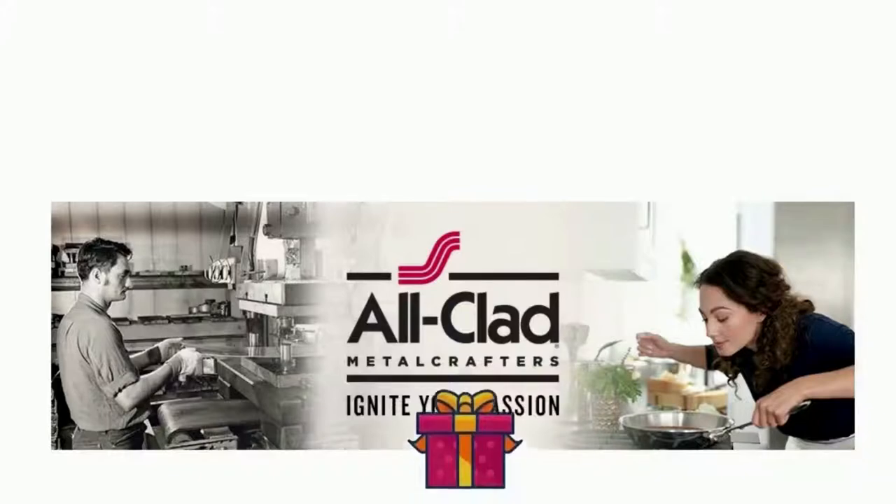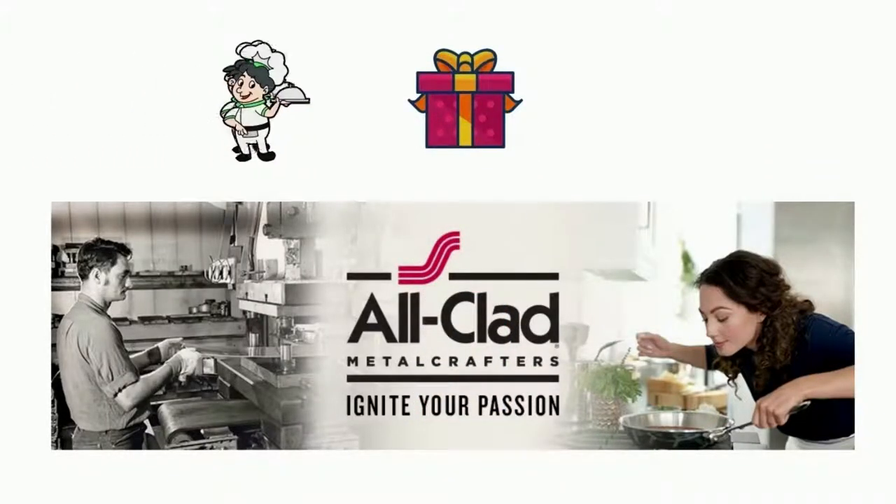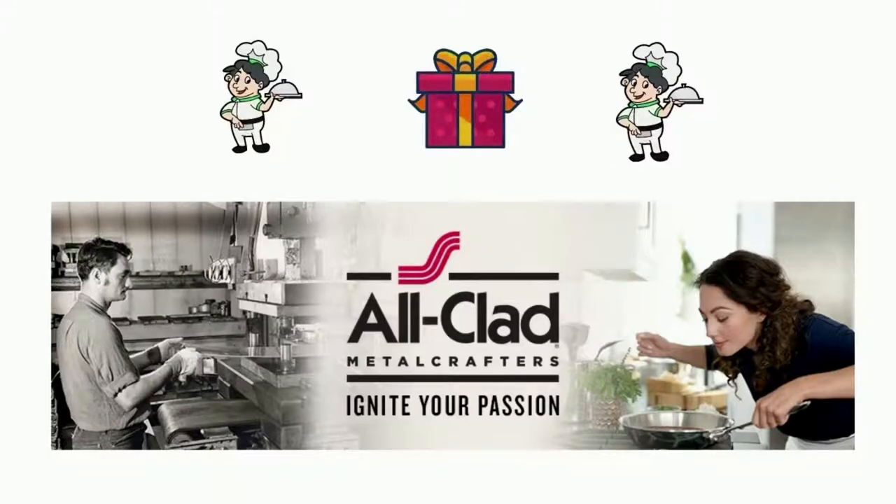Are you wondering what the All-Clad E785 SC64H1 Hard Anodized Nonstick Dishwasher Safe PFOA Free Cookware Set 10-Piece Black is all about? The 10-Piece Cookware Set includes 8-Inch and 10-Inch Fry Pans, 2-Quart and 3-Quart Sauce Pans with Lids, 4-Quart Sauté Pan with Lid, and 8-Quart Stock Pot with Lid.